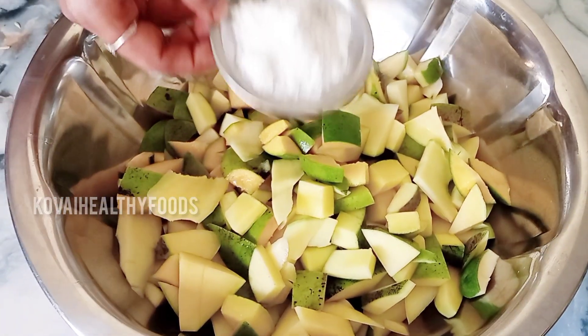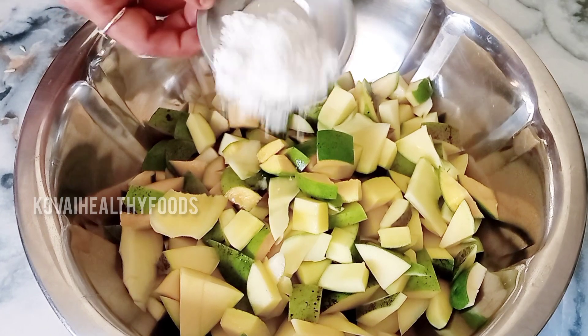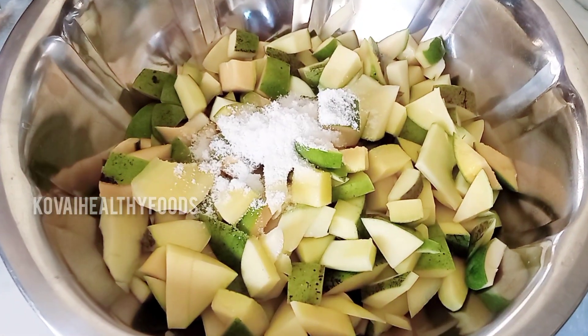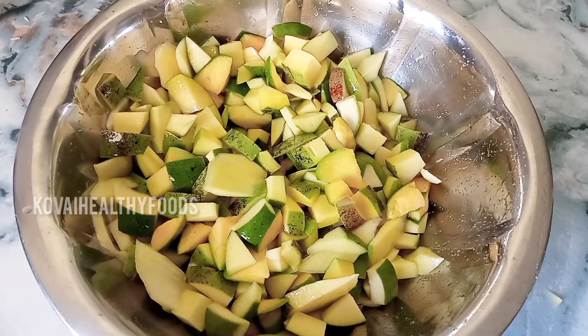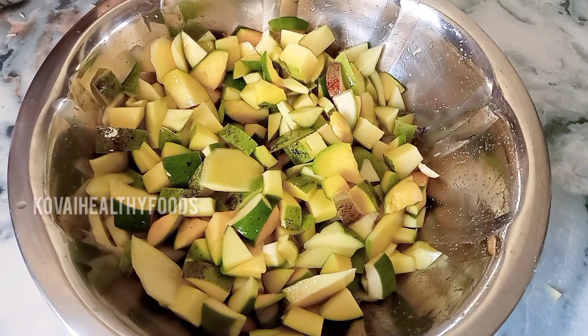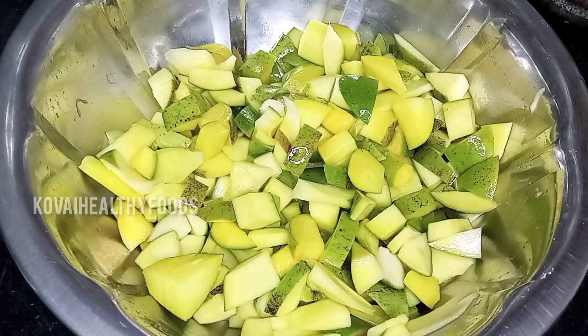Then we will mix in the hand, mixing the soup together. We will mix the soup along, and then mix it on the top. After that, we will mix the soup and it will be a taste of the two.